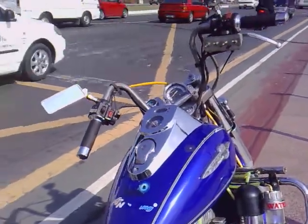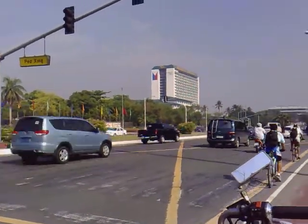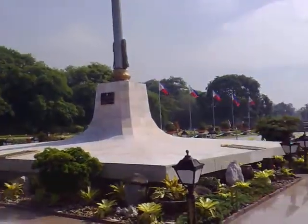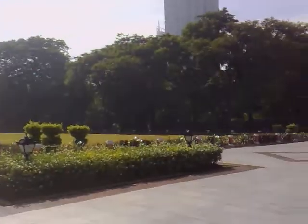We are here at Luneta Park in Manila and that is the Manila Hotel. I want to show you our José Rizal monument. This is Manila, friends.